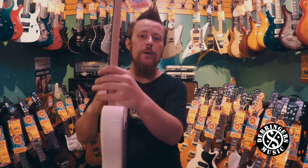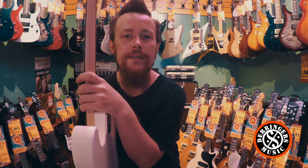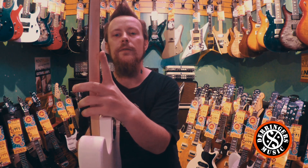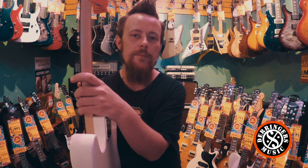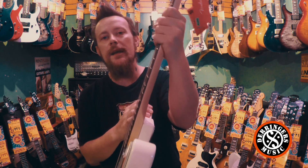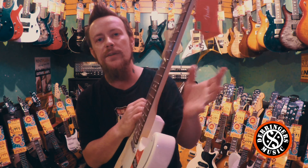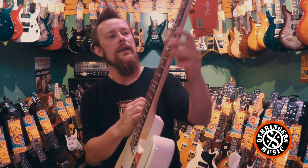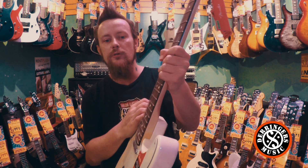The next thing is the actual profile of the neck. They're no longer a modern C-neck. They're what's known as a deep C-neck, which is kind of a cross between a C and a U-shaped neck. I mentioned in the Strat video that I'm not a big fan of deep necks — I've got fairly small hands — but these guys still feel very comfortable. They're not oversized, not overkill. And they've got nice rolled edges at the fretboard as well, so they're nicely finished. Feel really cool to play.